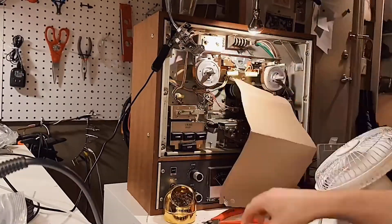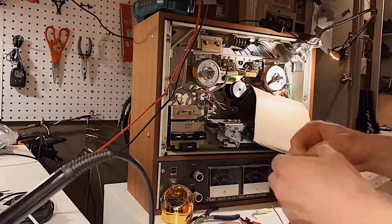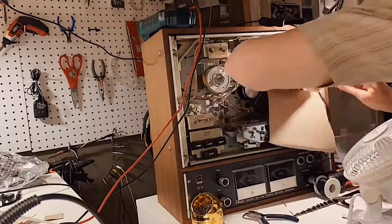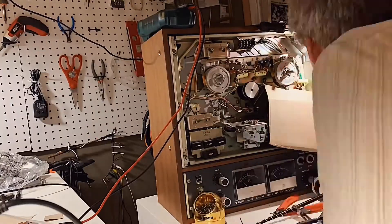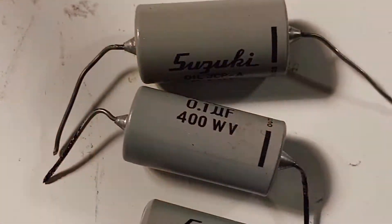Now inside the front panel there are four of these snubbery capacitors. You'll notice I have a piece of cardboard over the belt. The belt in this unit is intact and it feels okay to me, so for the time being I'm going to keep it as is. All the other mechanical mechanisms seem to be working just fine, which really surprised me.